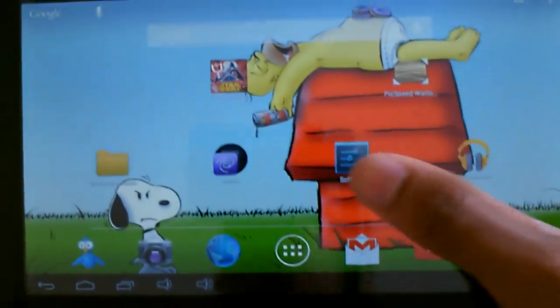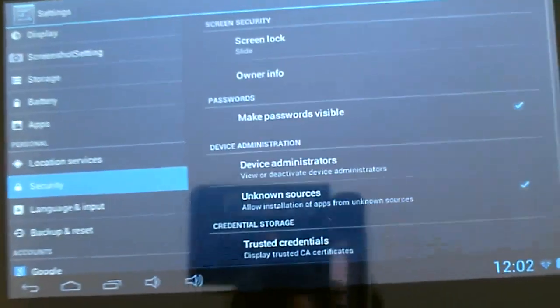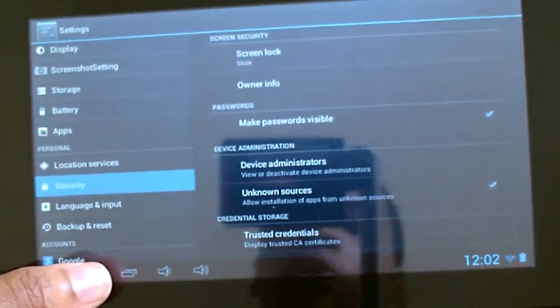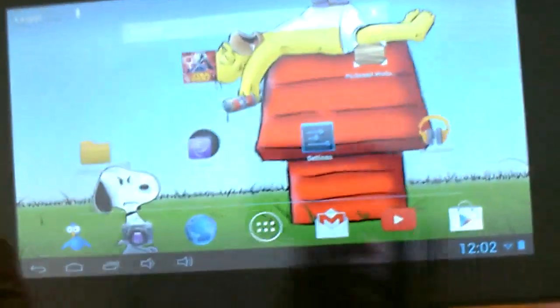Basically what that is is it's the application. And before you even install it, you want to go to Security and make sure you have Unknown Sources checked. What that's going to do is allow Google Play to be installed. And that's pretty much it.